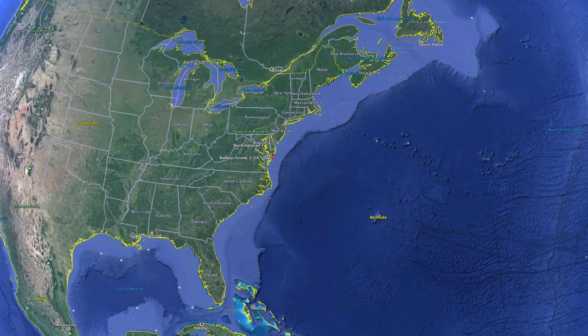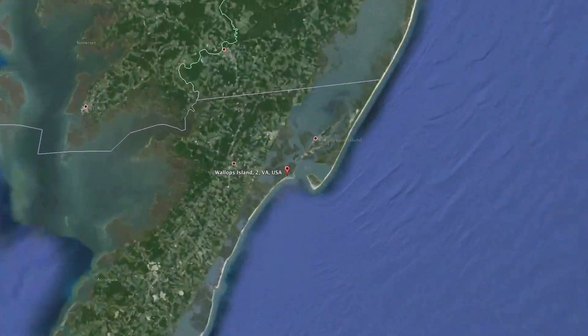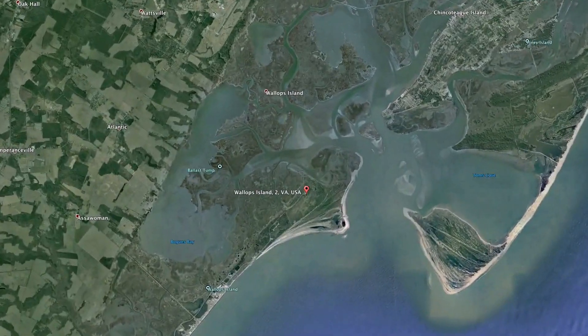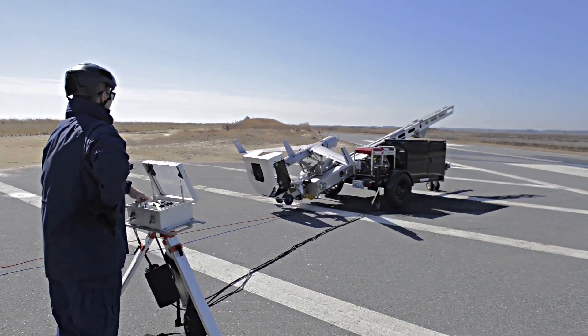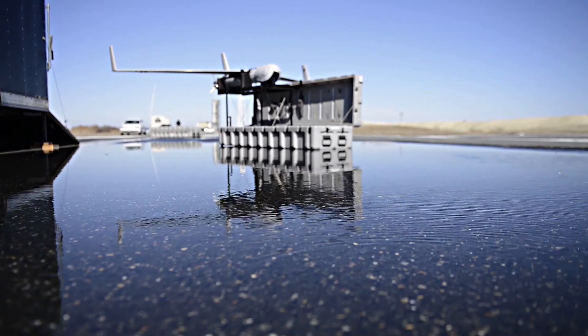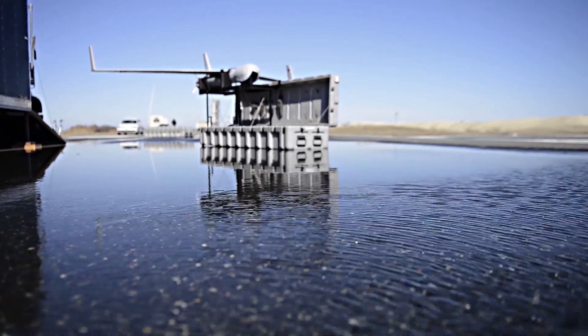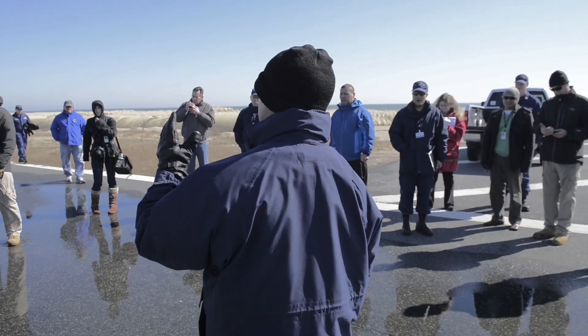The third and final small UAS demonstration was conducted while it's on end for two weeks in February of 2014. My name is Lieutenant Commander Jeff Vita. I'm the UAS platform manager and sponsor's rep for the Coast Guard.